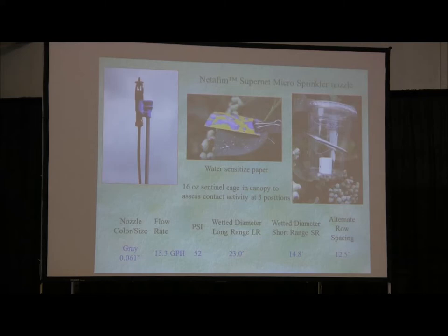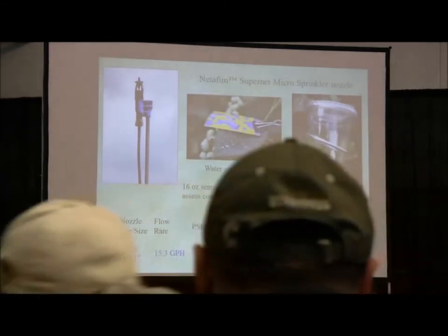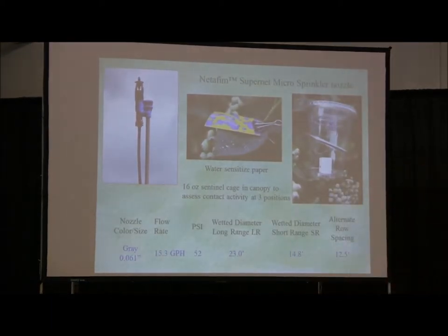The Metafem nozzle shown on the left puts out a fairly fine droplet size — not quite a mist. We use a lot of water-sensitive tape papers at different levels in the canopy — top, middle, all over — to get an idea of droplet coverage at different timings. The biggest challenge is to calibrate the system when you're talking about multiple acres, five to twenty acres being chemigated at one time, to get the timing and drying right without wash-off.